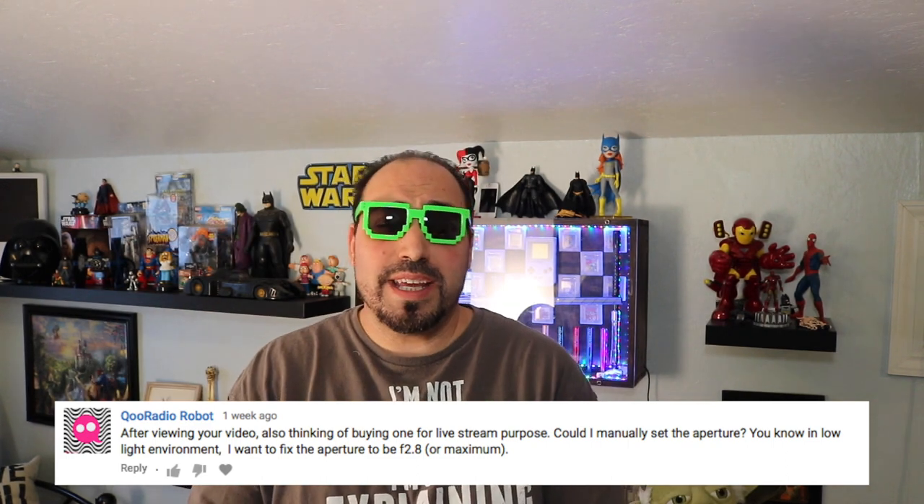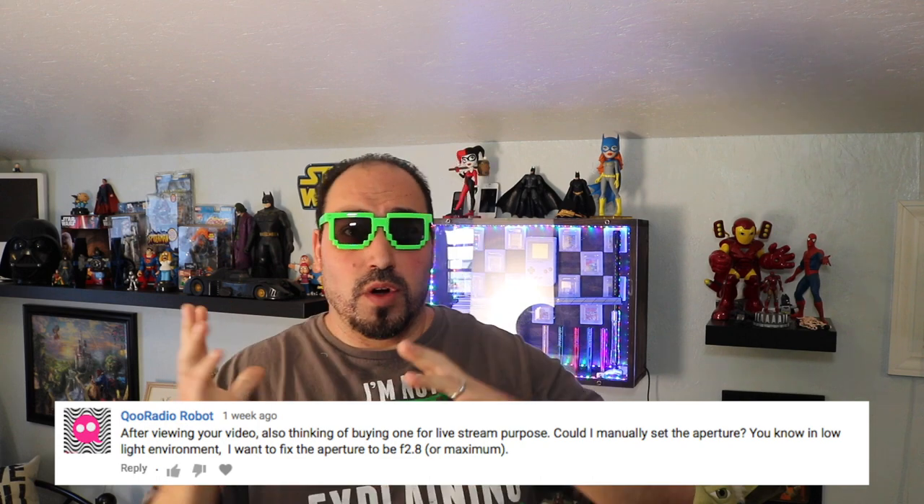The next question is from Cure Radio. He's asking about how to capture the Canon Vixia onto your computer — I'm guessing live streaming. He also wanted to know about the aperture. For live streaming, you need a capture card — an HDMI capture card — in order to pipe the streaming to your computer.